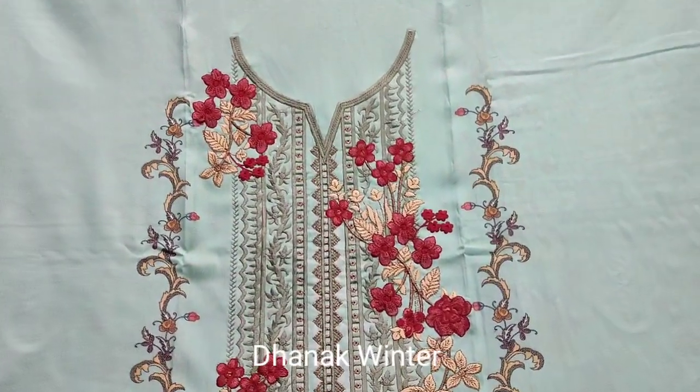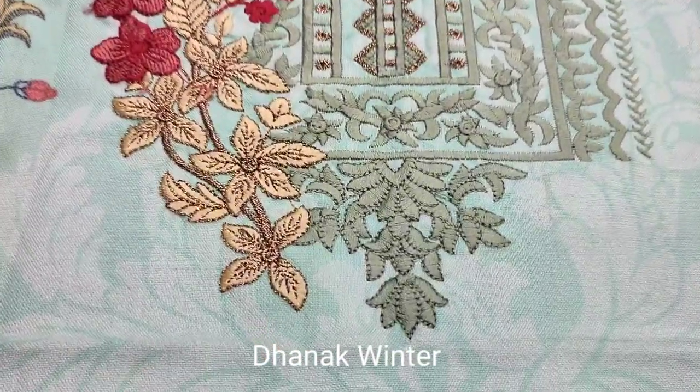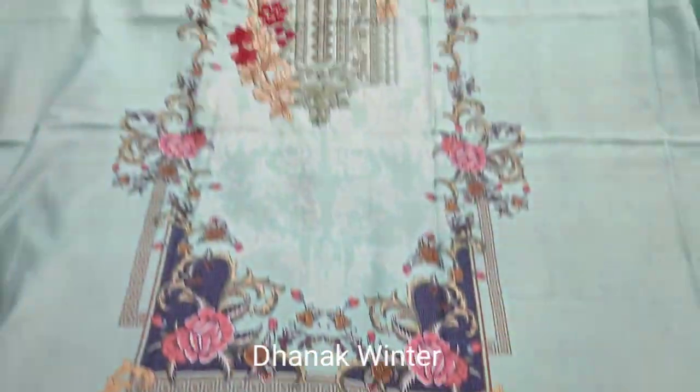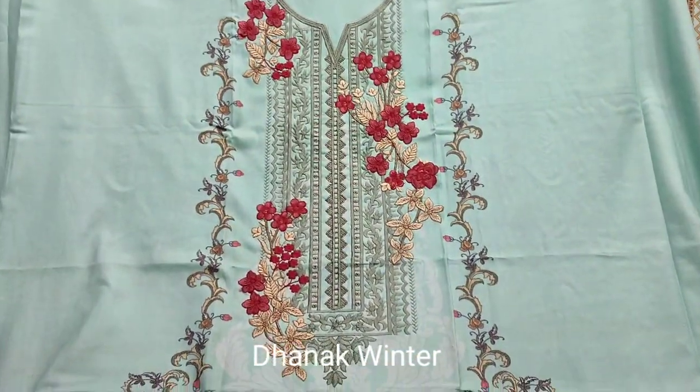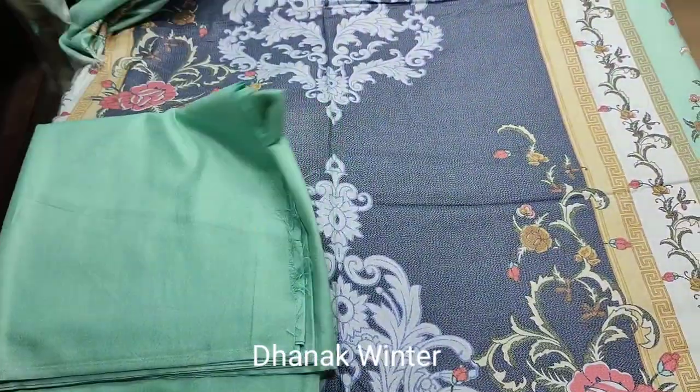This is a second design. This is an embroidered neck. This is all printed. This is a winter collection. This is a front.